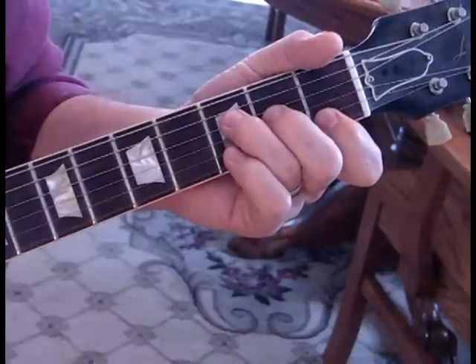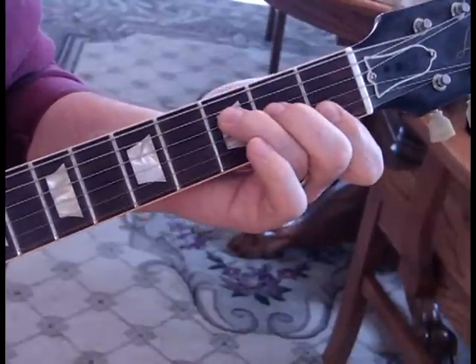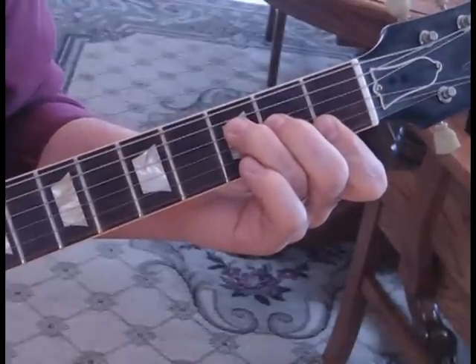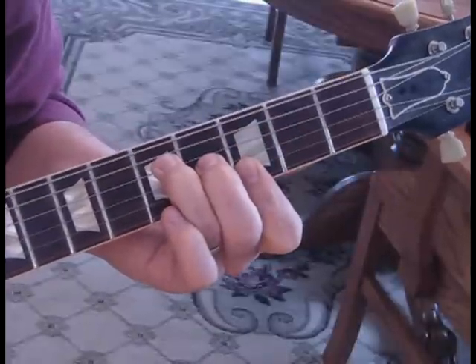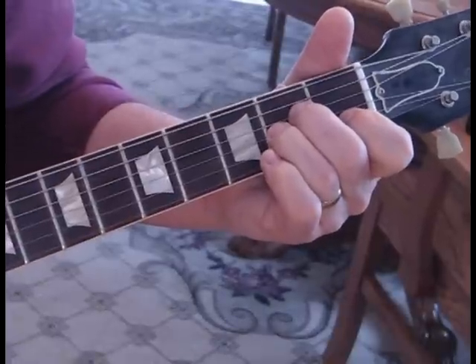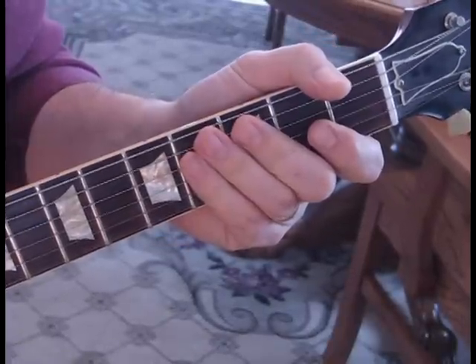Then the next part — after he does that three times — we go into an F to G and we're just playing the top half of the chord, just pluck through the notes and then strike the third string and slide up from the second to the fourth fret. Do the same chords again. That's the whole song, so I hope you enjoy it.